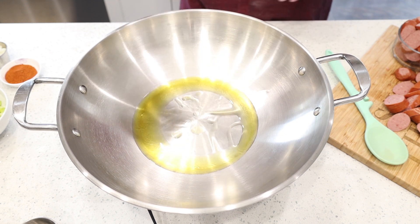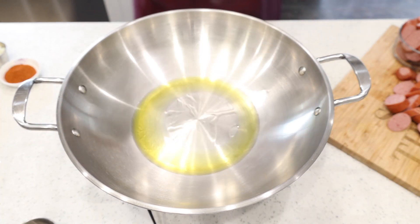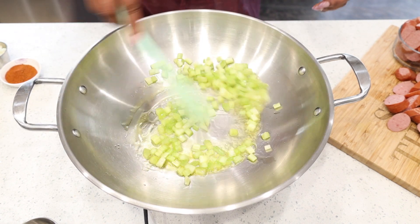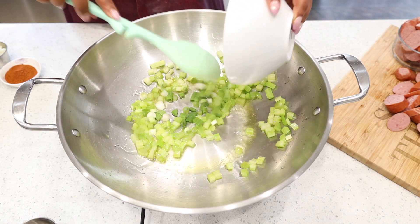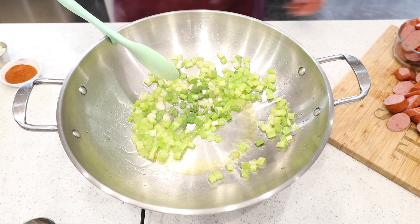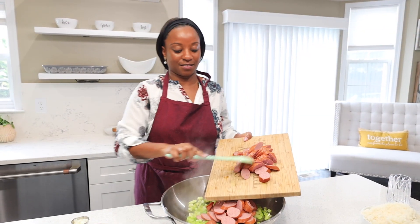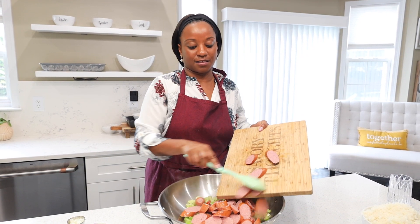In a large skillet or wok, go ahead and add about two tablespoons of olive oil. Then add in diced celery — about two ribs, diced — and green onions, roughly chopped or sliced, about two green onions. Let that cook for about 45 seconds to one minute, stirring constantly so your ingredients don't start burning.